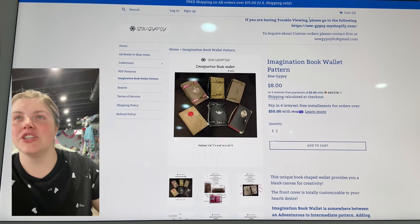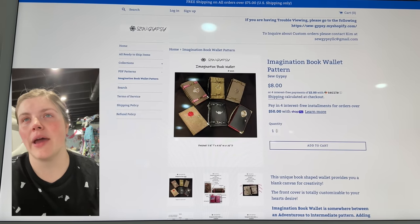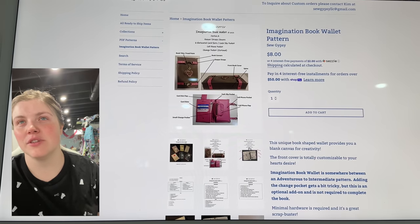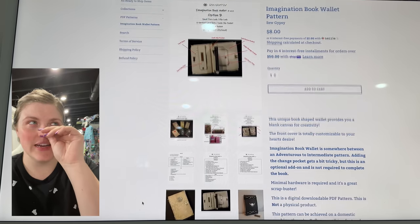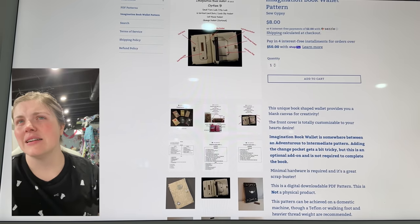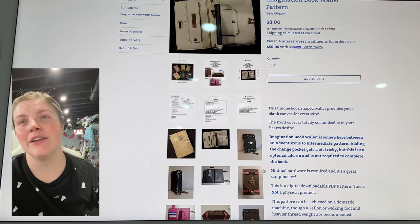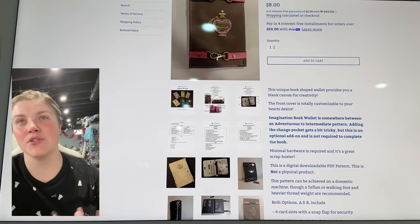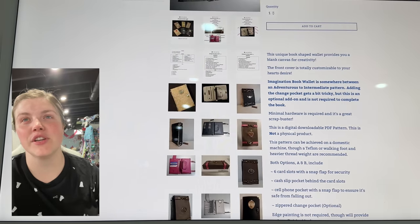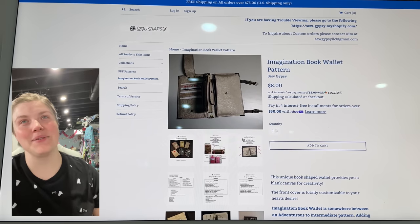This is the Imagination Book Wallet pattern by SoGypsy. If you guys have seen the trunk bag — I'm trying to remember who makes it — I know Shanova does a tutorial for it and she makes a new one every year, but this looks like a really good companion to that pattern.